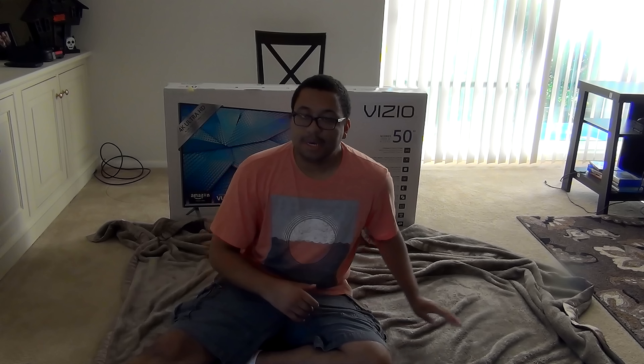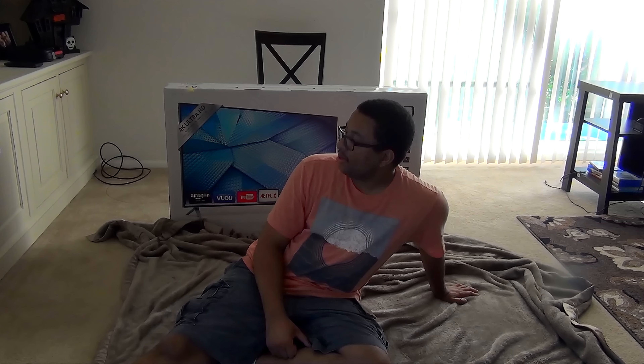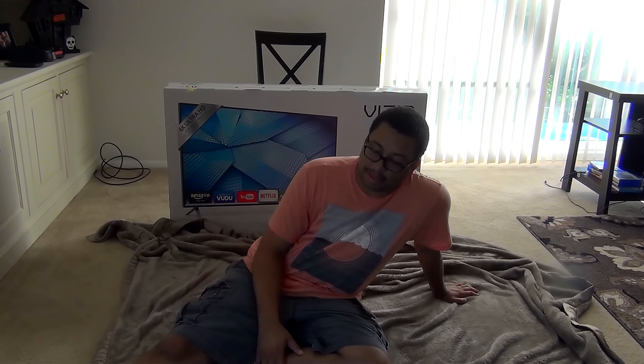Hey, what's up guys. Today I'm going to be doing an unboxing video of the Vizio M-Series M50 4K television. Now this is my first 4K TV that I've owned. The retail price was $750 and I paid around $600 for it at Target using their Cartwheel app that my girlfriend told me about. I'm very excited to start using 4K, even though there's not a lot of stuff out there that utilizes 4K video quality, but it is the future so I'm glad to be moving forward. So let's get this unboxing video started.